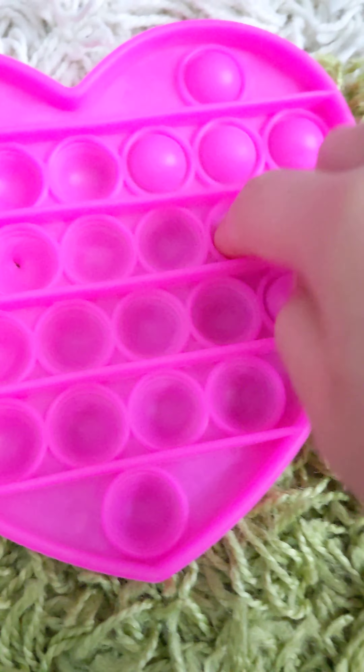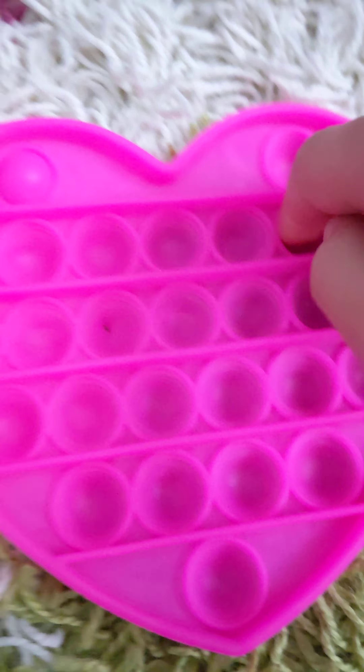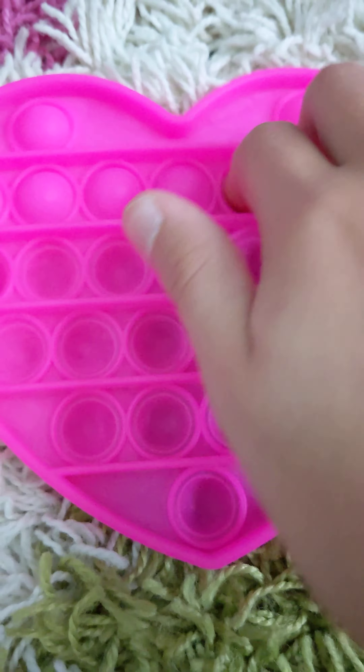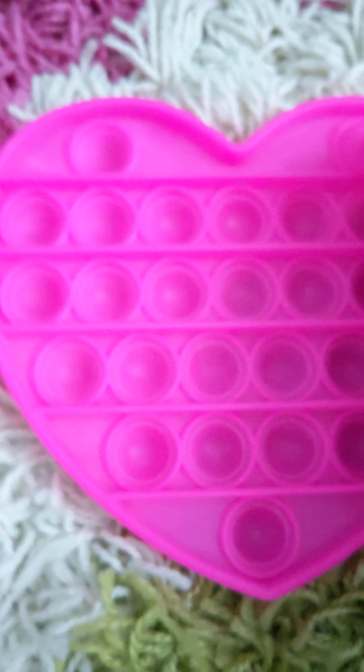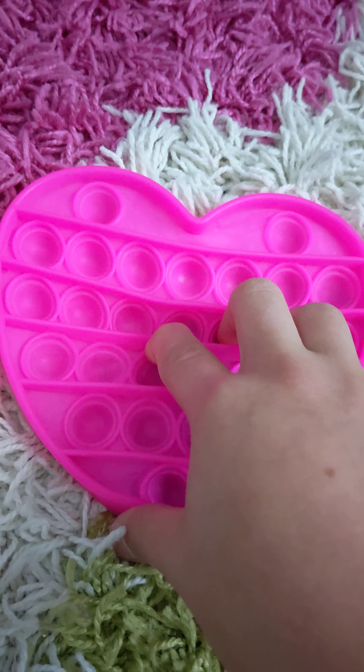Next, we've got the heart poppet. I actually got this myself, and it's a really good poppet. It's kind of hard on the quiet side, but it's really good on the loud side. And this is a 10 out of 10.